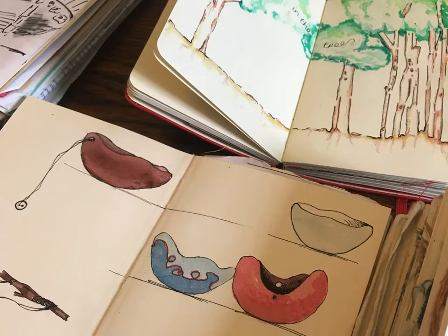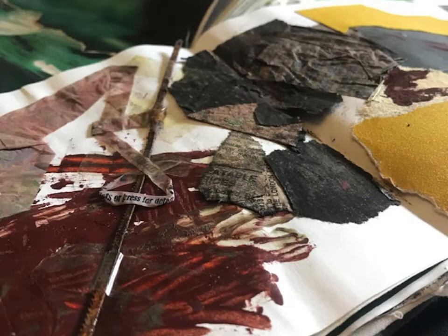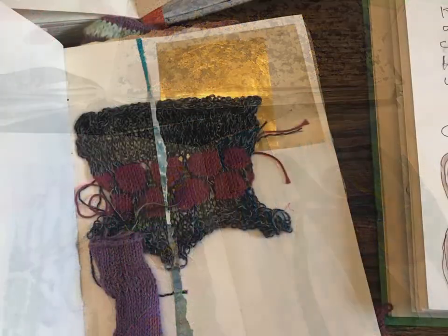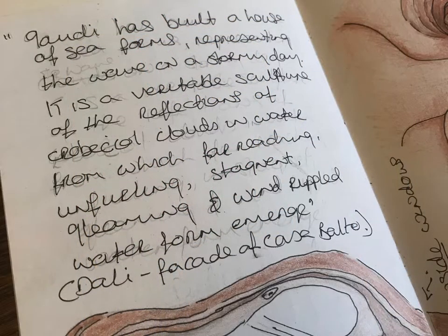For me a sketchbook is the perfect place to experiment and develop ideas, to explore different types of paper and mark making tools, and to experiment with a variety of materials. It is also a wonderful place for noting down things that inspire you.